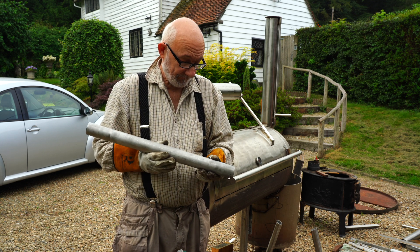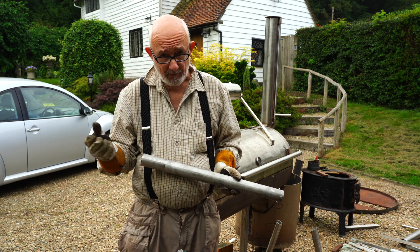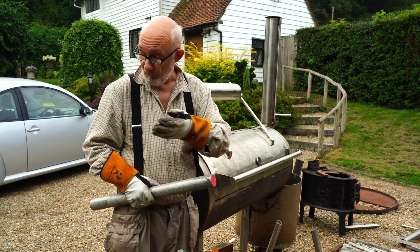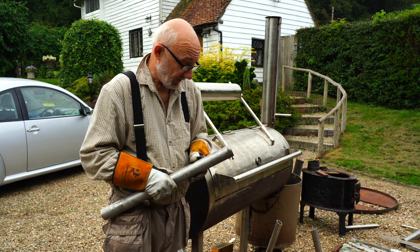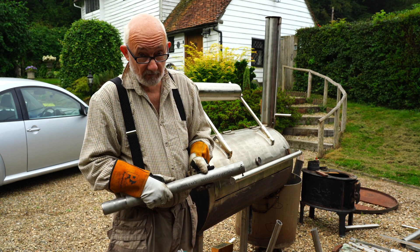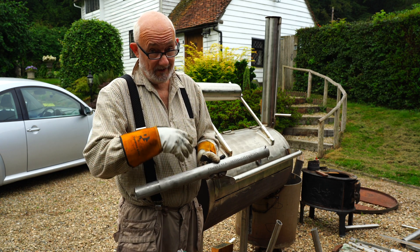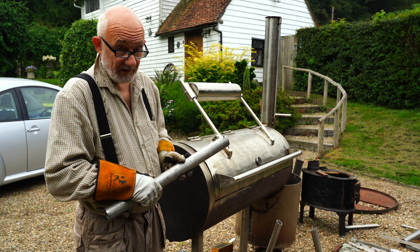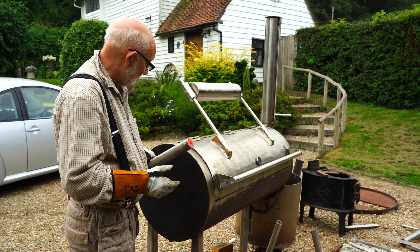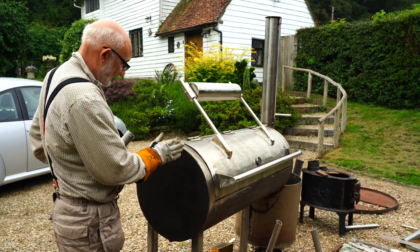Now as you might have guessed by now, I'm actually building two pellet smokers. One is going to be my combination one and one is my gas conversion. Now as you're building it yourself, it gives you a lot more opportunities to do something a little bit more interesting than the general old-fashioned big setup.